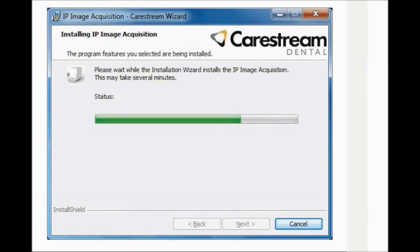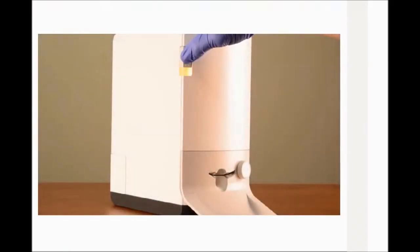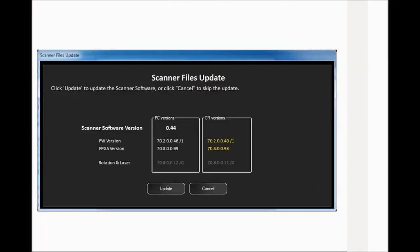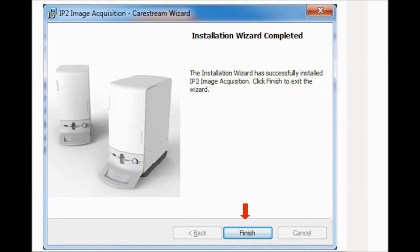Wait until the system installs the software. The new Scanner Files window is displayed. Turn on the CS7200 and wait for the system to complete the USB driver installation. During installation, the LED blinks orange. After installation is complete, the LED turns a steady orange, signifying successful installation of the drivers. Click Launch Scanner Update to update scanner files. The Scanner Files Update window appears — click Update. Once the update is complete, click Finish to close the Scanner Files Update window. The new Scanner window is displayed — click Next. The Installation Wizard completed window is displayed — click Finish.